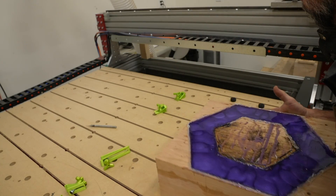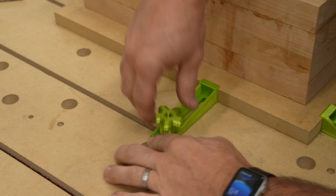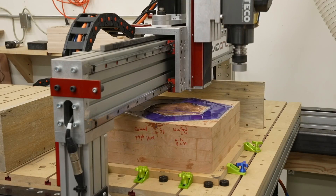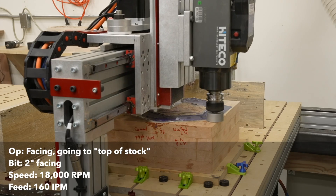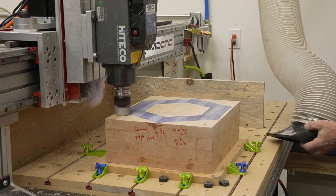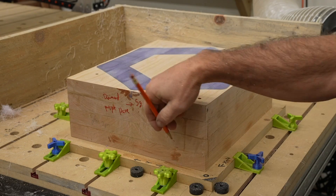In the last video, I talked about how my dog holes allow precision repeatability. This is a perfect case where I use them to realign the workpiece at exactly the same spot as before. This gets back to my stock being slightly taller than when I modeled it in Fusion 360. I can do a facing operation with a 2-inch bit to make everything perfectly flat on top, and it's always important to mark the front so I can realign things where they need to be.